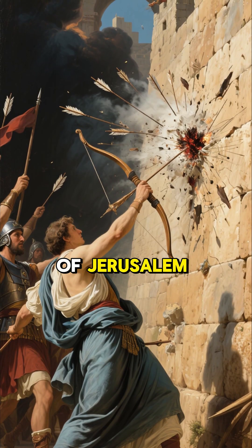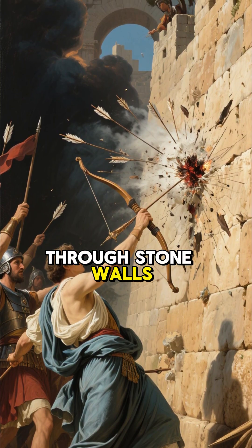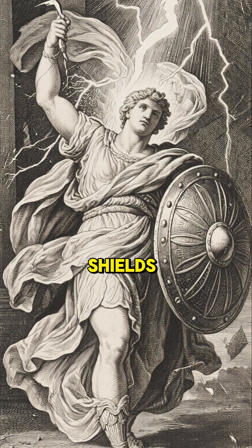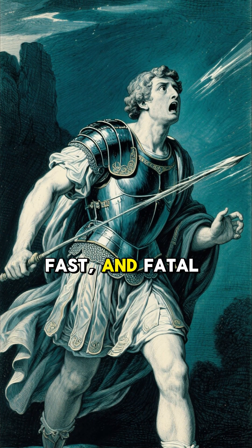During the siege of Jerusalem, Roman ballistae launched bolts that tore through stone walls. In one recorded battle, a single shot wiped out multiple defenders hiding behind shields. Soldiers feared it like a modern sniper — silent, fast, and fatal.